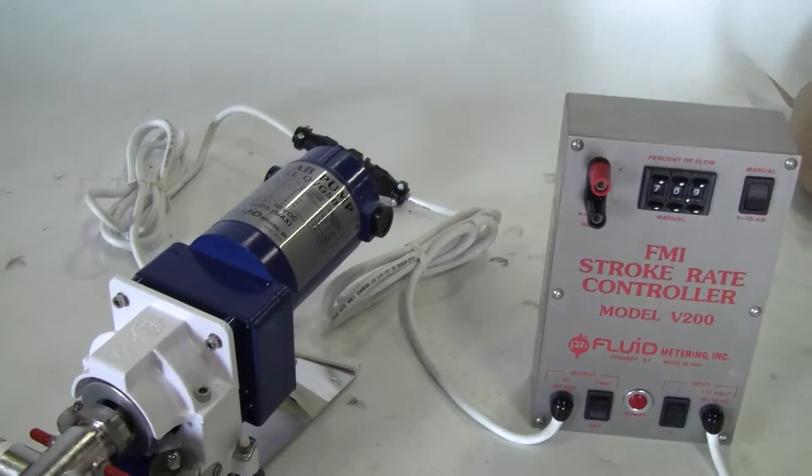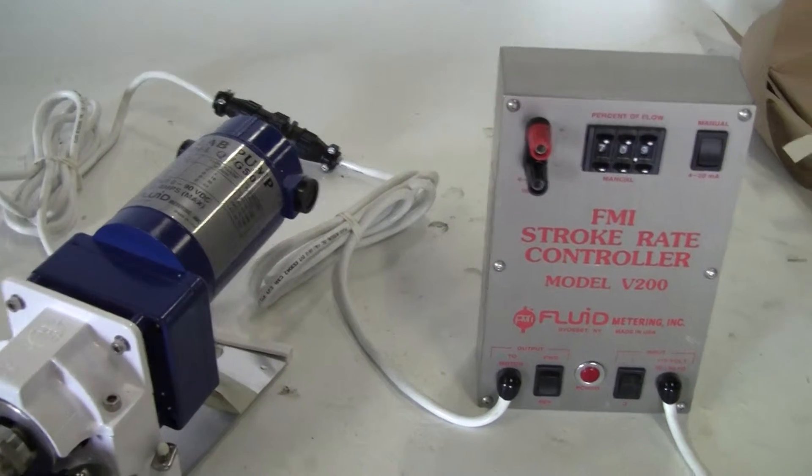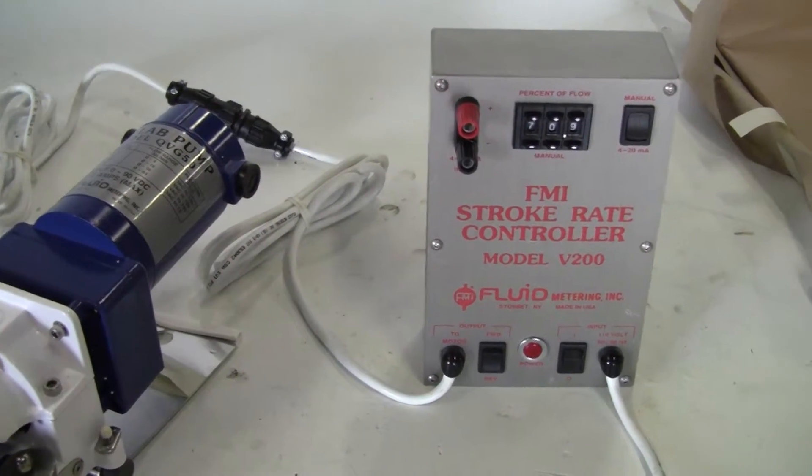Hi, this is Jim from MyTechTrader. Today we have a FMI metering pump, model QV-G50-1.